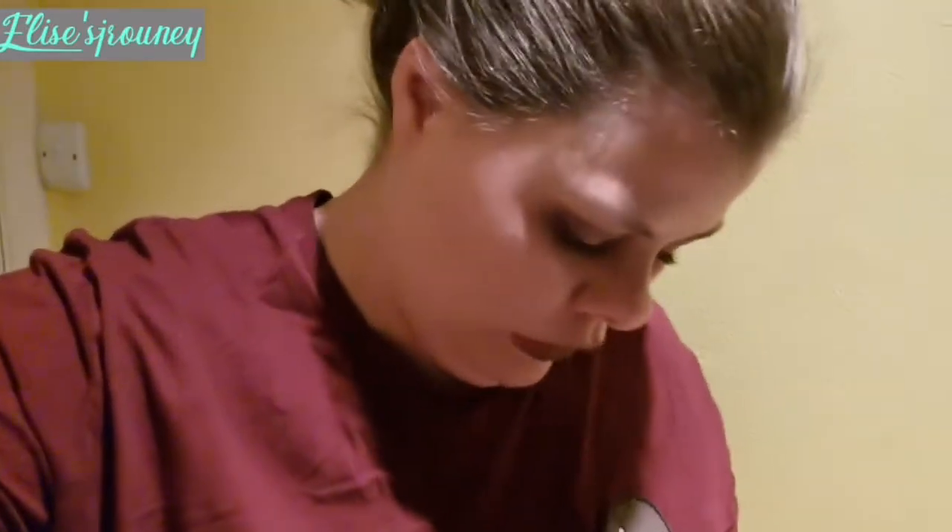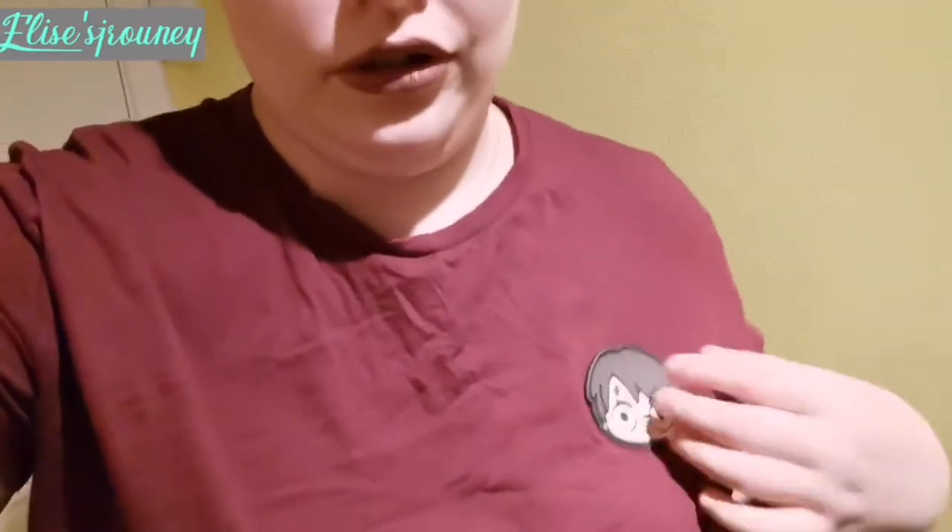I did have a really nice jumper on but obviously it's hot so I've changed. I put this t-shirt on — it needs ironing but I figured it didn't really matter. I'm indoors and I'm only wearing it temporarily whilst I get on with things. So let's just get started.